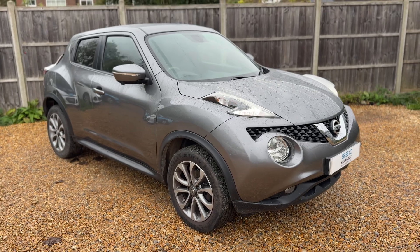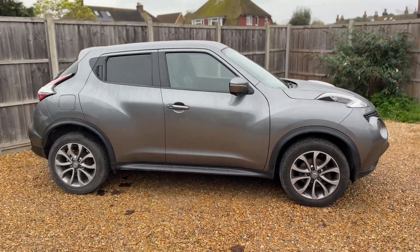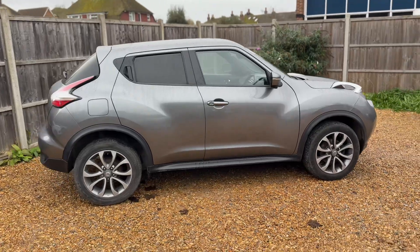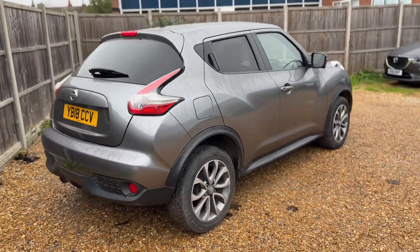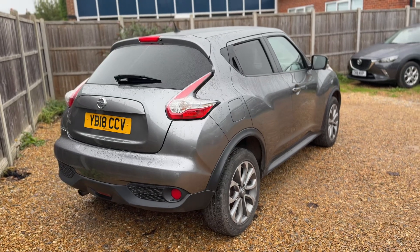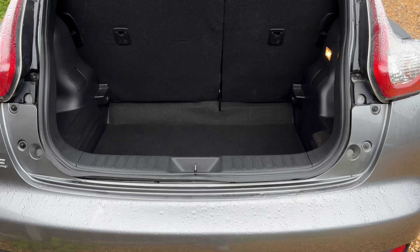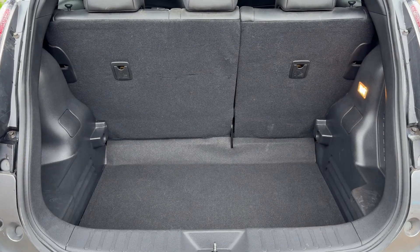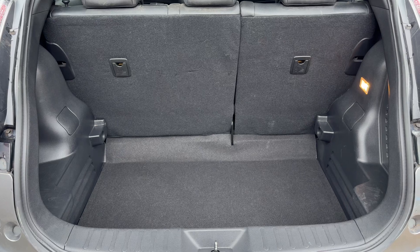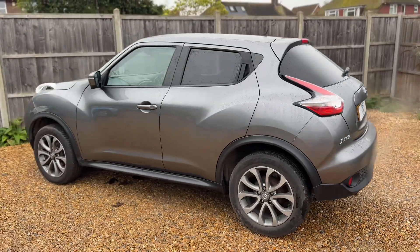Here we have the Nissan Juke on an 18 plate. Starting with the outside, it's a five-door car with alloy wheels and tinted windows. Moving to the boot area at the back of the car, there's loads of boot space available, and we've also got the 60/40 split folding rear seats should you wish to increase this space even further.